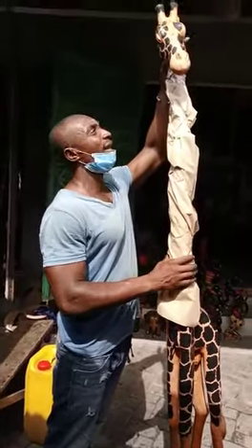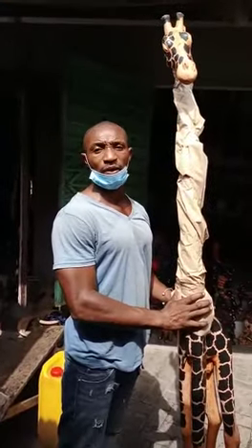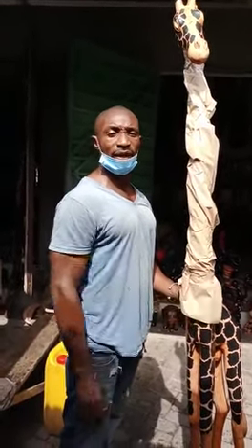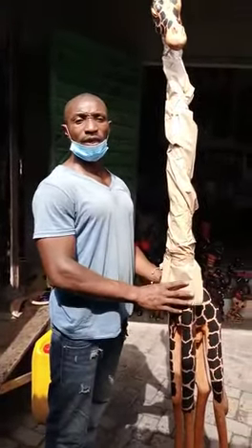Okay, I start here. This is what we do to wrap the giraffe, so that our customers will get the work exactly how they saw it on the net. We need to wrap it good.